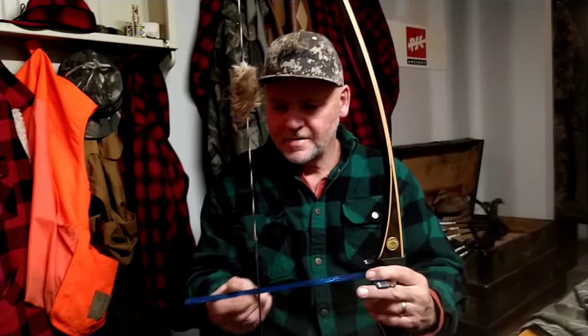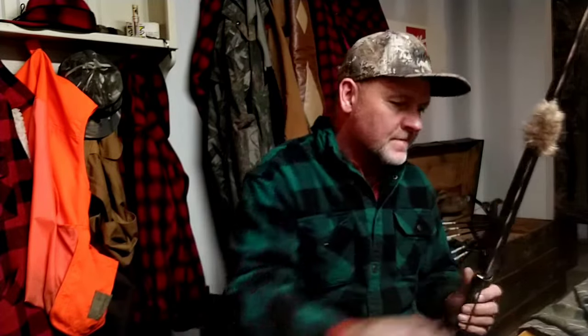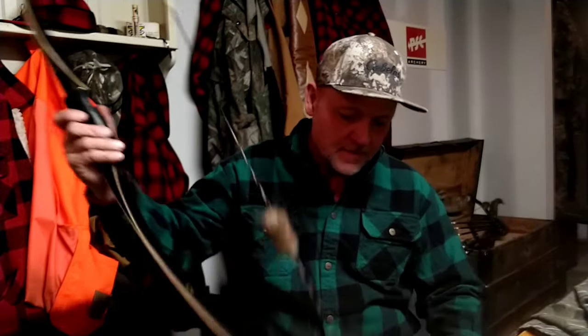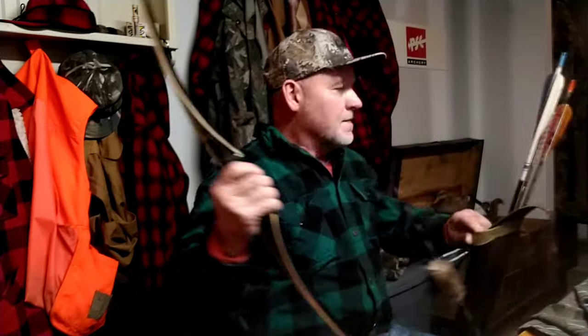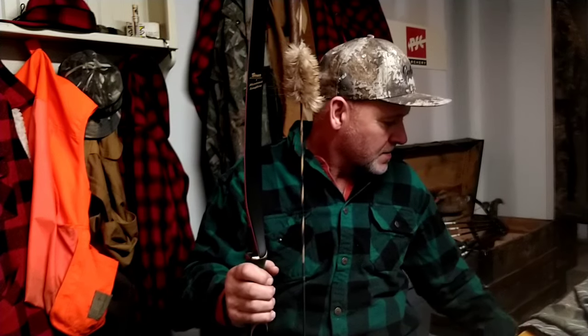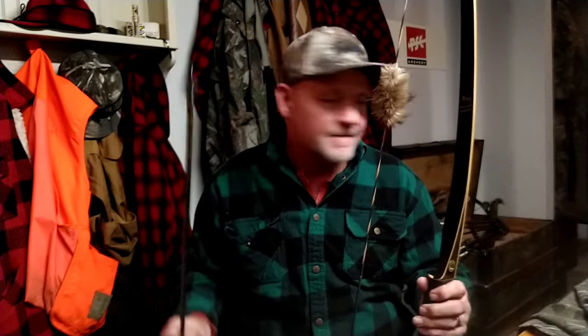I'm almost at 8 brace height, so I'm gonna shoot one without the quiver. I got three different weight arrows here. First one I'm gonna try is the 2218 vintage Easton aluminum, and it's just got a 100-grain Grizzly on the end. We'll see what that hand shock is like.